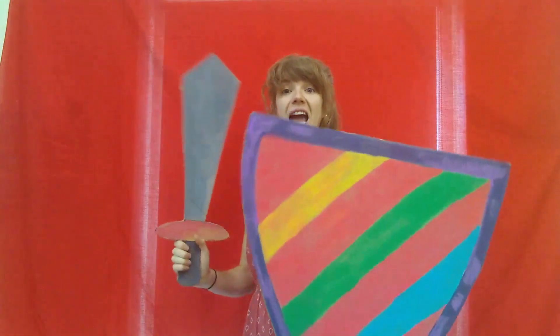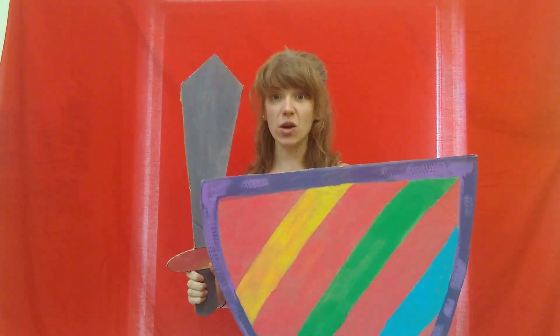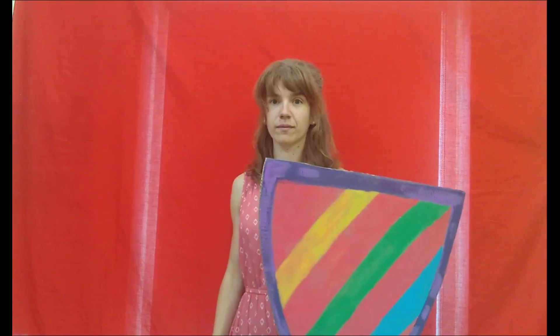But don't forget to take a picture of yourself in your armor and tag us on social media at JacksonCOPL. And remember knights, don't attack any people, only dragons.